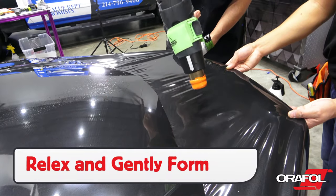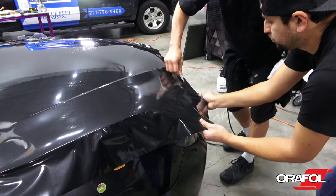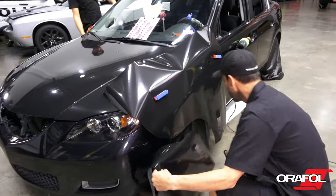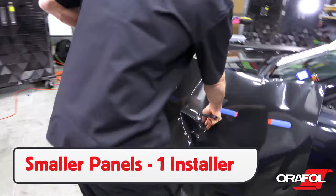For moderate curves, like at the front of this hood, lightly heat the film then gently form it to the edge — this will keep it from overstretching. For smaller panels, like on the side of this vehicle, one installer can comfortably manage by themselves.